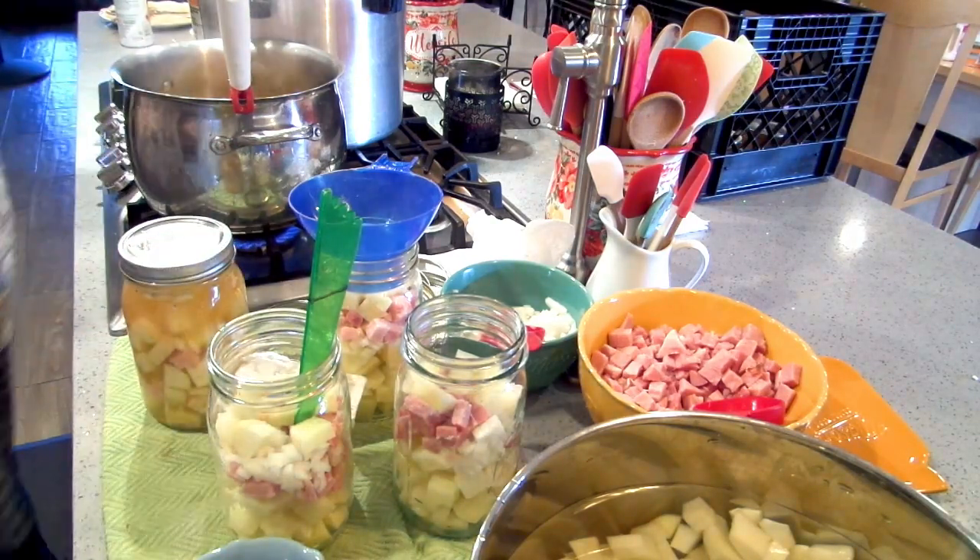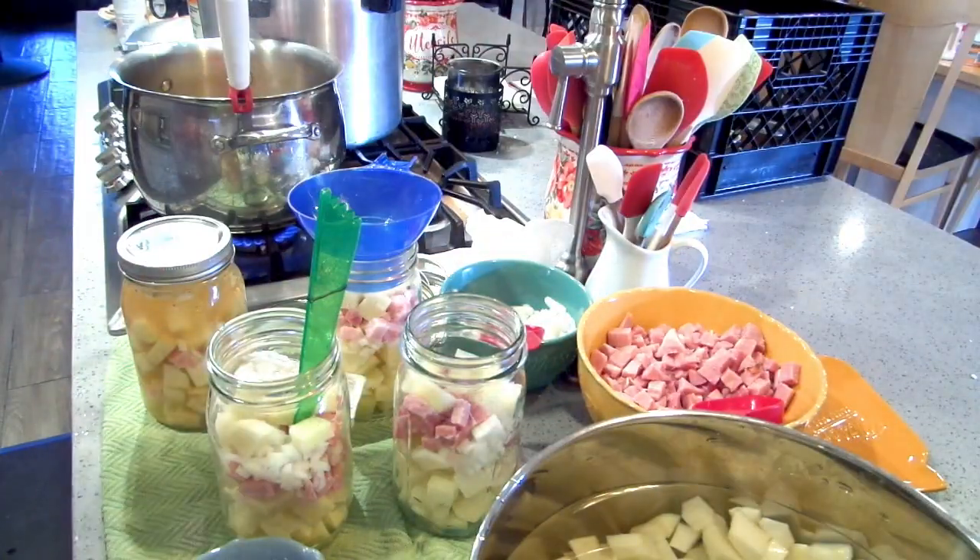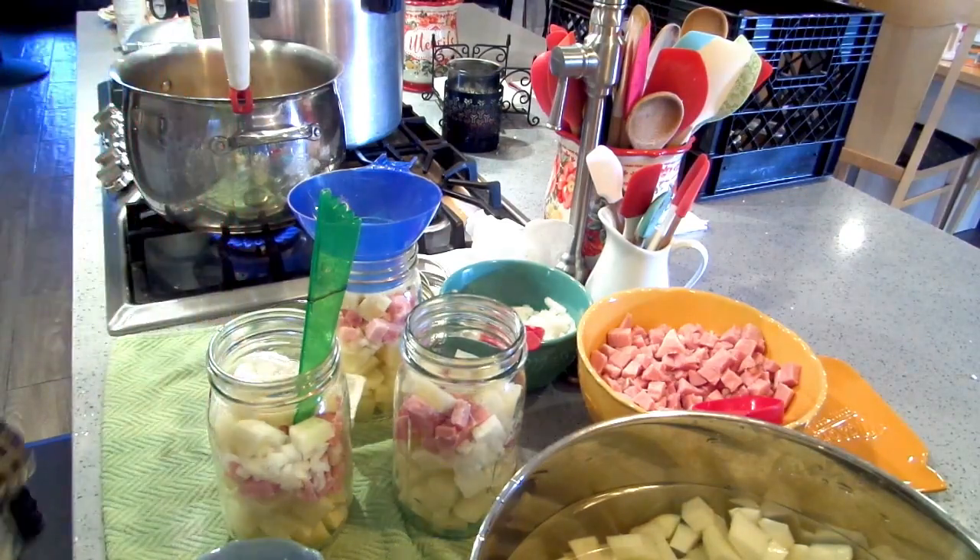I will put this recipe up on my blog for you. It's kind of a no-recipe recipe — the measurements aren't exact, but you get the picture.